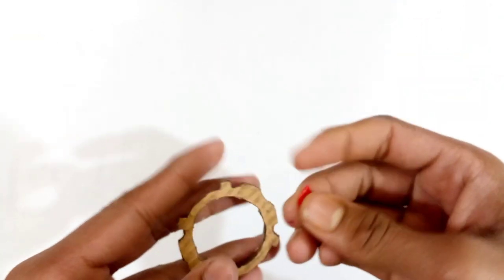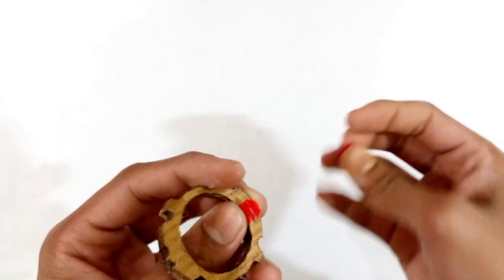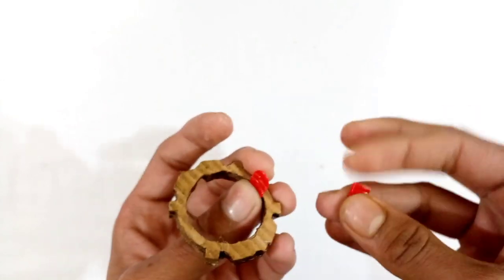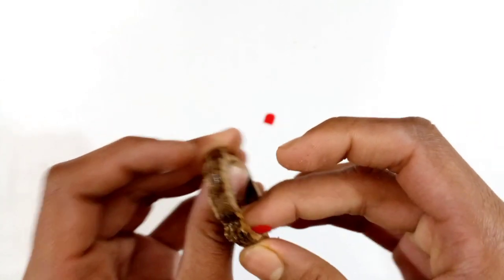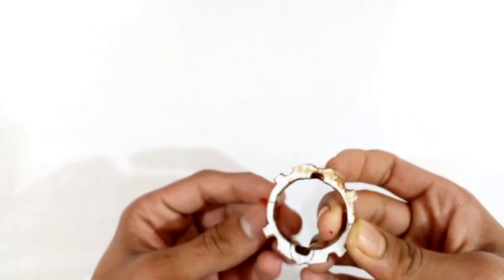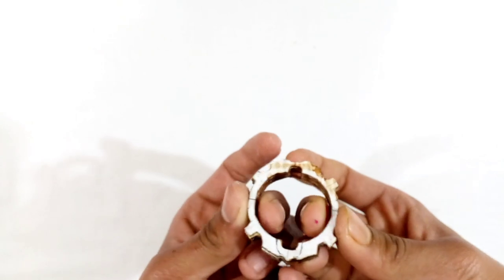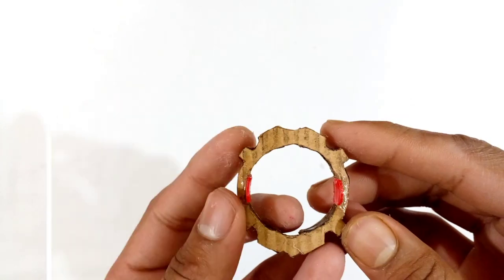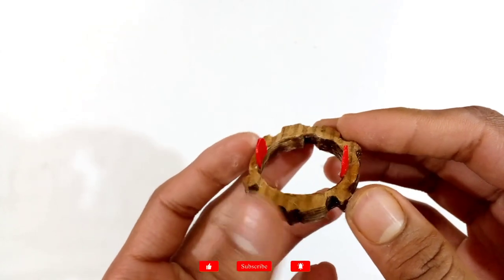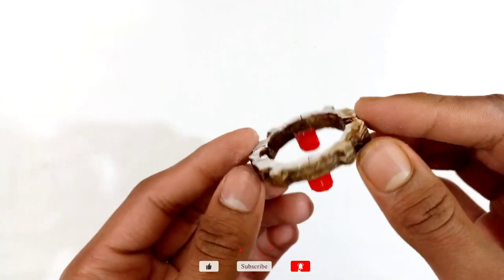You just have to stick these two plastic pieces at both sides of the disc — stick it like this way where I have added my fingers, as you can see. After sticking the two plastic pieces at both sides of the one disc, it will look like this. The one disc is now fully ready.